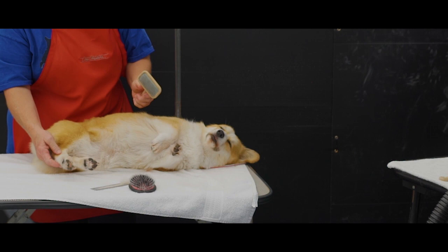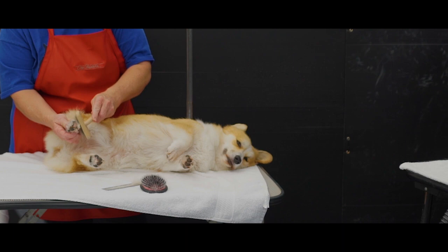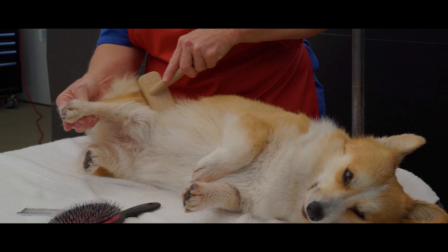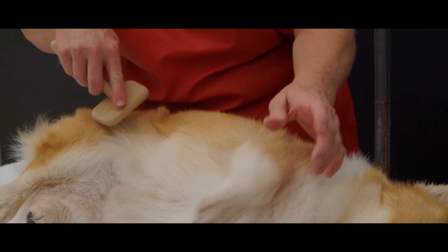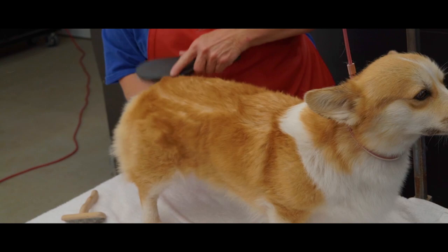Now I'm going to show you how you can use that slicker. This works really well on nappy and short hair, such as puppy fur and their legs and feet. Once you finish, we will grab our boar bristle and nylon brush and just finish it out — make all the coat lay back down.